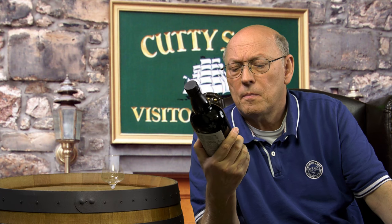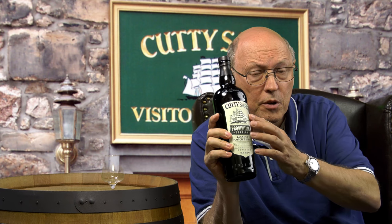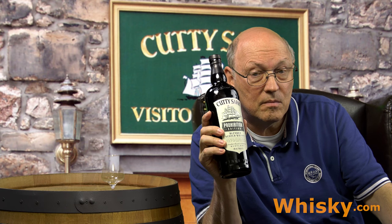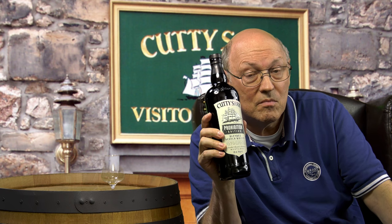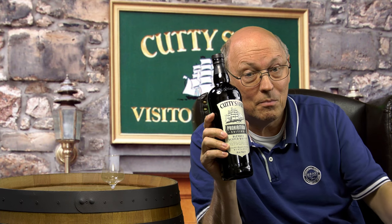These whiskies were shipped or smuggled into the US during prohibition through the South and through the Caribbean. The Cutty Sark was known as the light blend — always lighter in color — and therefore they used the green bottle so you could not see this light liquid, because everybody assumes a darker whisky is a better whisky. The Cutty Sark Prohibition edition has been carefully blended in the traditional way from mature malt and grain Scotch whisky, then bottled at 100 proof USA measure.